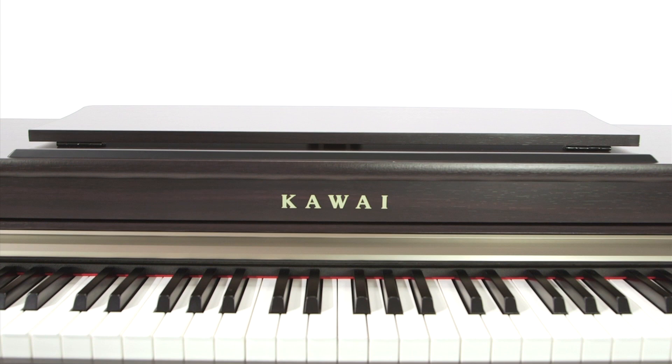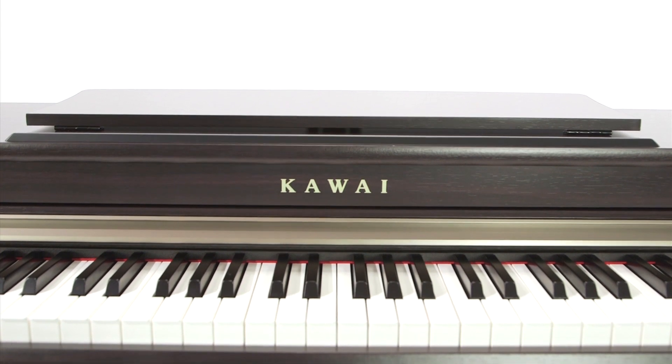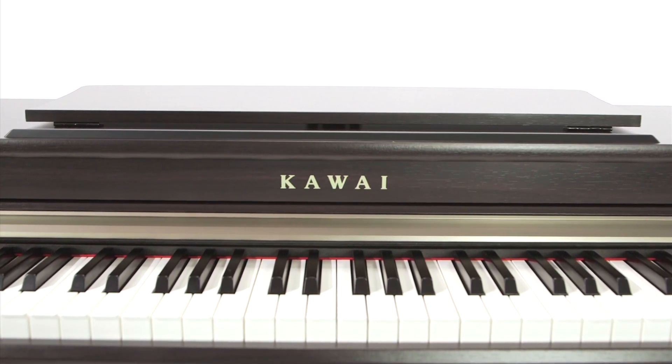You can also store your ideal setup to a so-called start-up template, which automatically loads your settings every time the CN25 is switched on.